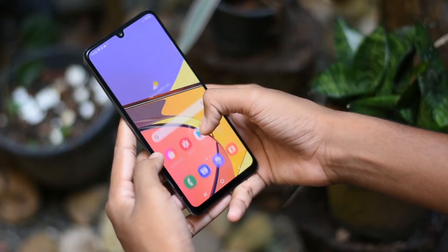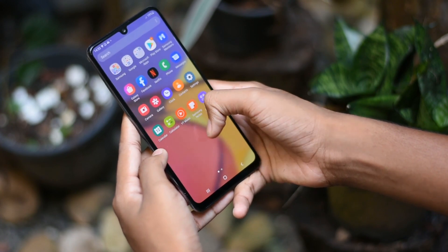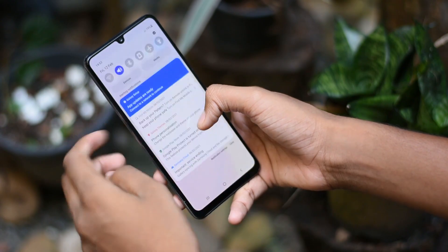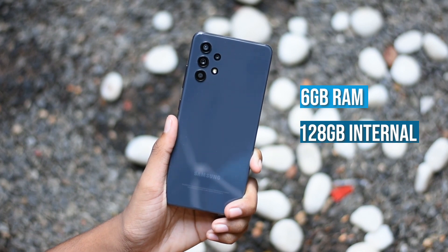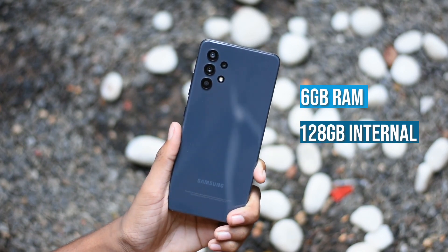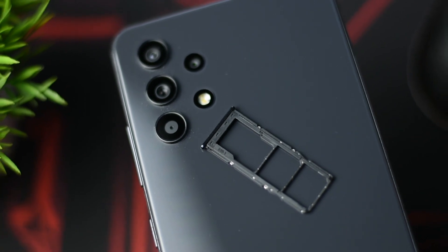Now, let's talk about the performance. The smartphone comes in 6GB and 8GB RAM options. If you want to expand the storage, you can use the dedicated microSD card slot.